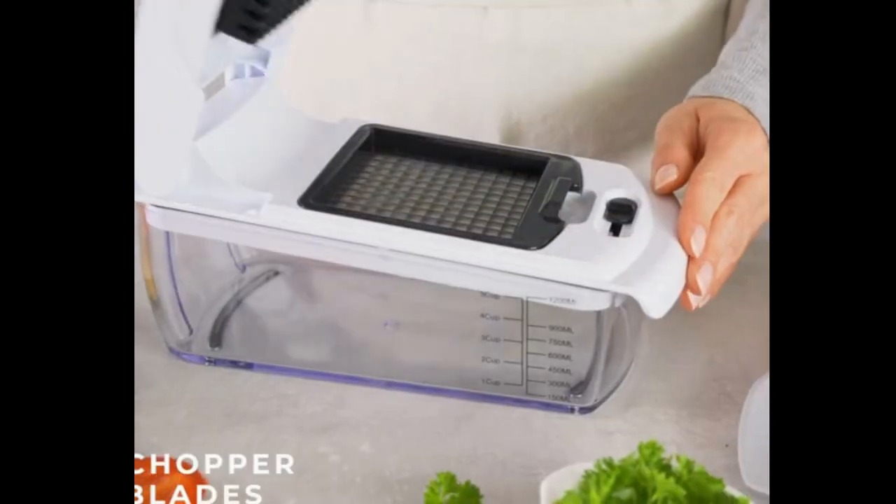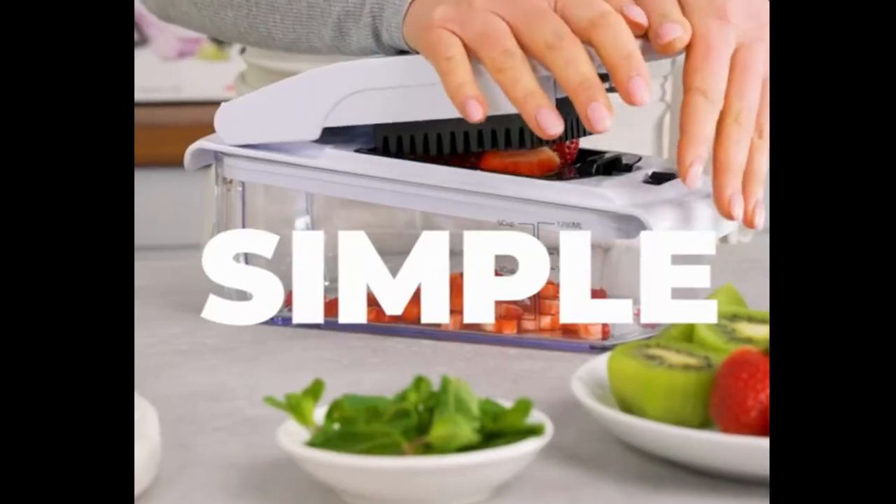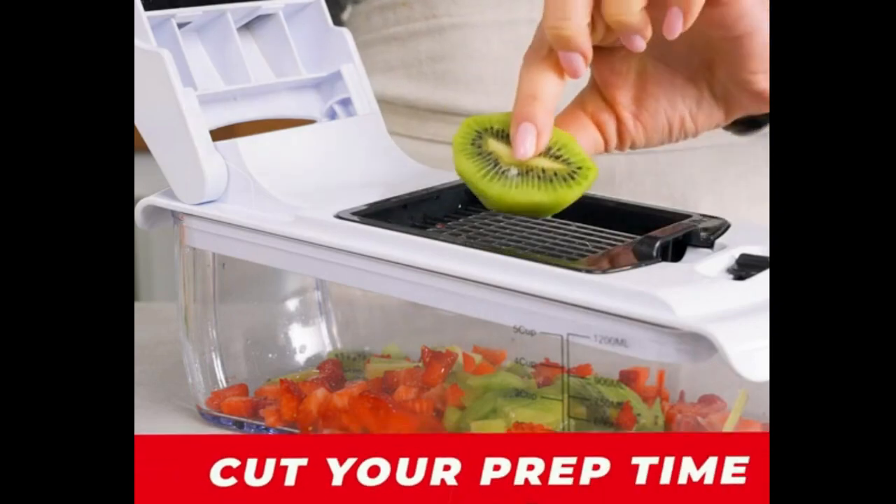Let you julienne, shred, chop, dice, grate, and slice vegetables with ease. Now start enjoying your kitchen fun with the vegetable onion slicer.